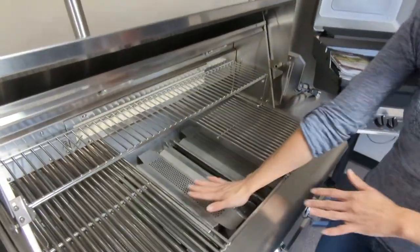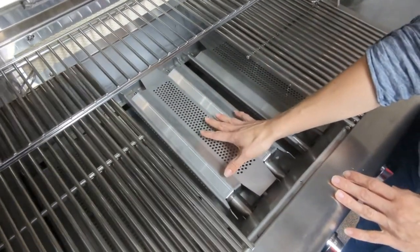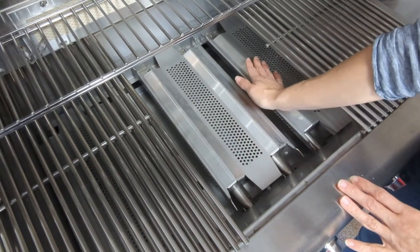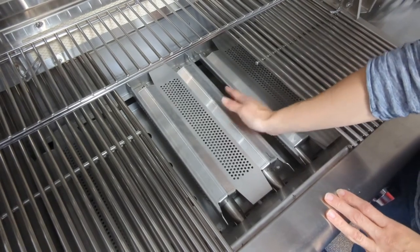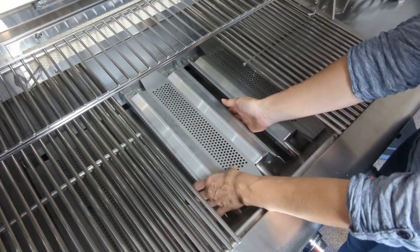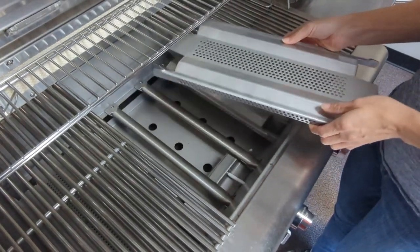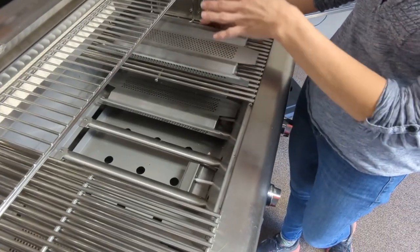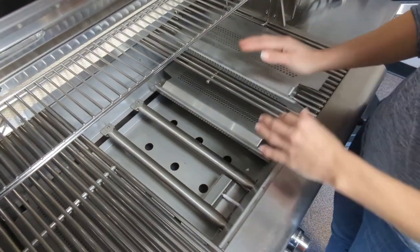Underneath that you have the heat distribution system. Most grills nowadays have a heat plate. Some older grills had what was called a briquette grate that had lava rock or briquettes on it. Either way, the burners need to be covered so that you can distribute the heat that comes out of the burners and also protect the burners from the grease that drips down from your food. It's also called a flame tamer or heat angle — we call it a heat plate.